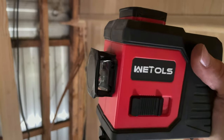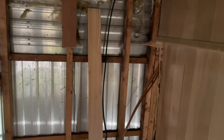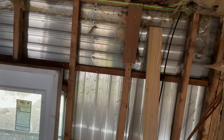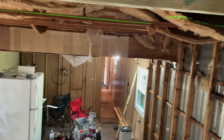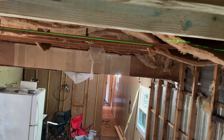I bought one of these laser levels when I was redoing the floor of the other house, and these things are great for figuring out floors and ceilings. You can see how droopy it is out there — about to take that one out too.